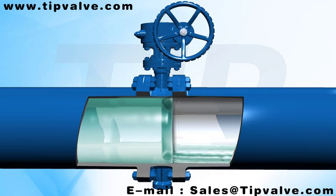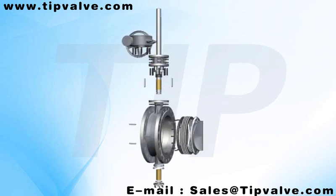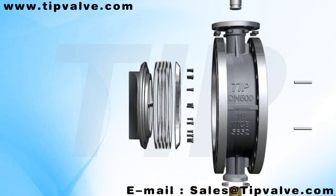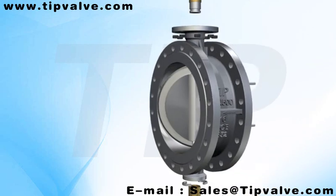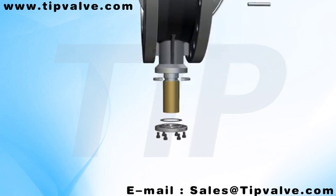It has been tested to have a working life 3 to 6 times longer than comparable products. The working temperature ranges from minus 196 degrees to 750 degrees Celsius, depending on the materials applied, and the pressure ranges from PN 0.25 to 10 MPa.